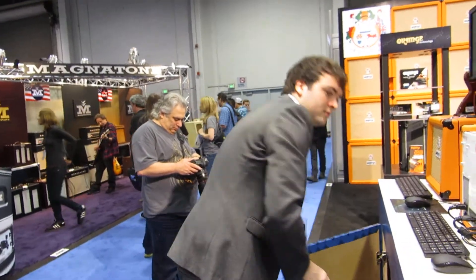I'm here with Charlie at the Orange booth and he's going to tell us all about this fantastic new Orange Amp slash computer. So it's the Orange OPC, and we've now reached one of them.